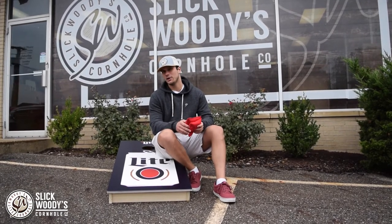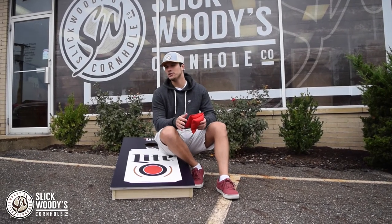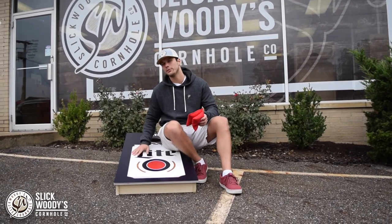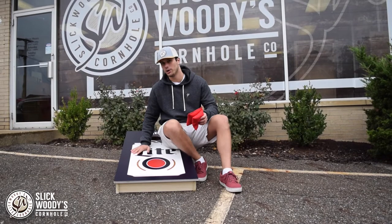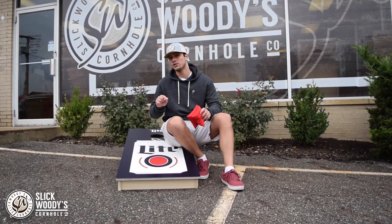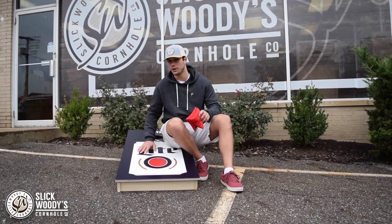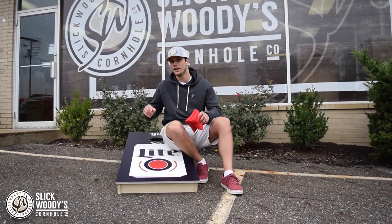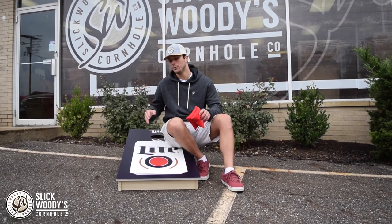The answer to that question is yes and no. Yes, you can leave your boards out for a few days in total. These boards are made with the highest quality Baltic birch, so they will hold up if you happen to leave them out for a few days. But as far as leaving your boards out for a prolonged period of time, I would not recommend it. These boards are made of wood and they will warp over time, and you will begin to see damages.